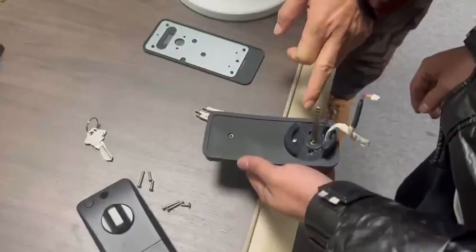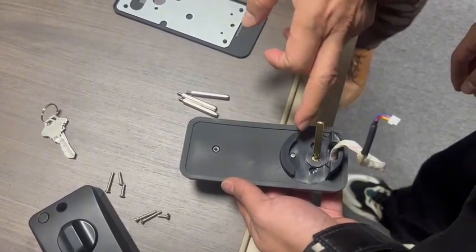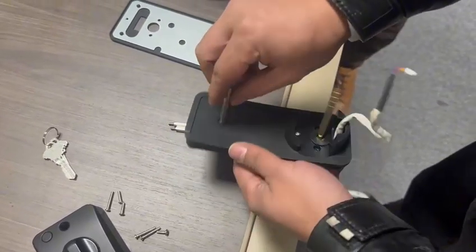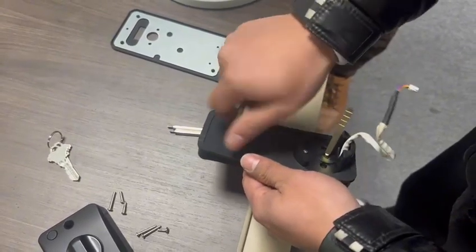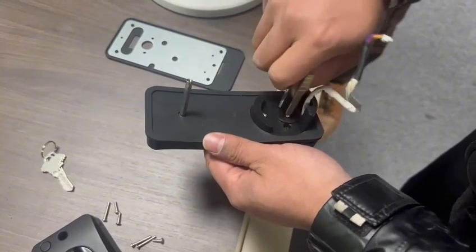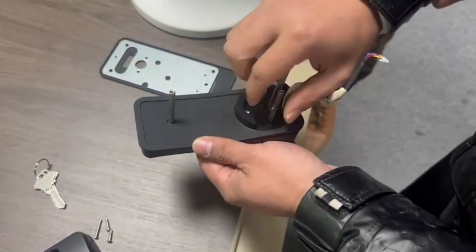The second step is to fix the three metal cordons into the holes of the front panel. Insert the first one, the second one, and the third one.